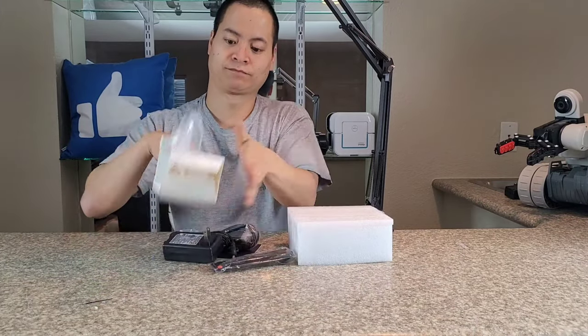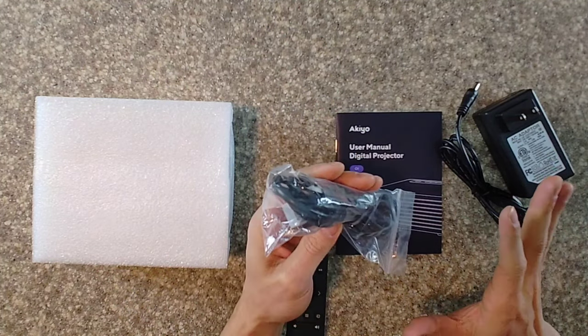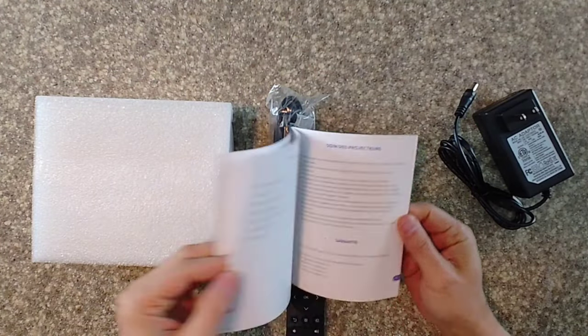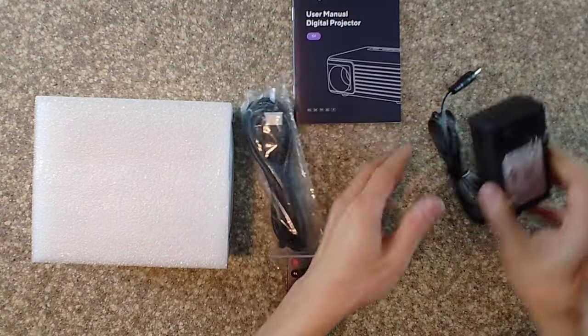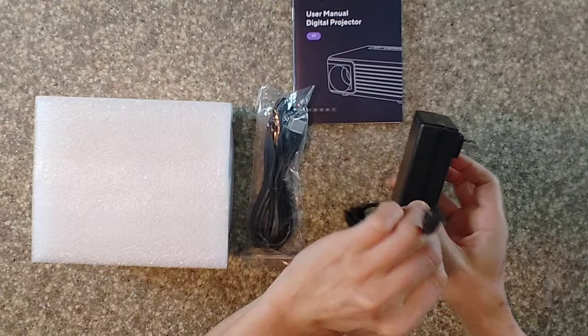Sliding the box open — we've got the remote, the projector, and an HDMI cable. Very nice. I've seen TVs that don't come with an HDMI cable. There's also an instruction manual to help set this up, available in different languages.